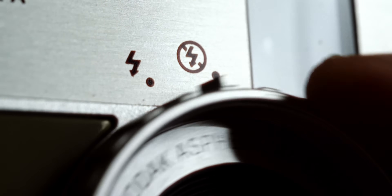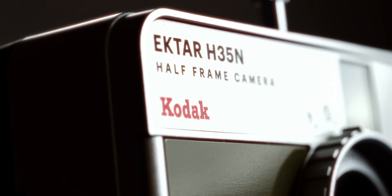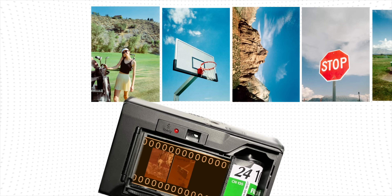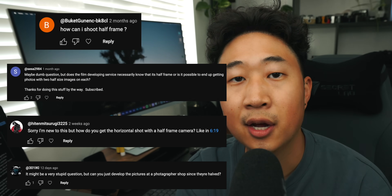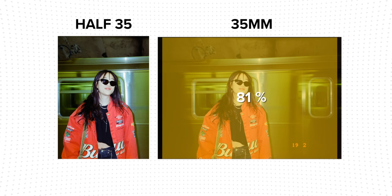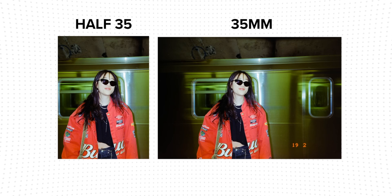With the rise in popularity of half-frame film cameras, such as the Kodak Ektar H35 or the recently released Pentax 17, the need for an explanation of what half-frame is is definitely in order. Even people with a basic understanding of how film works still have a really hard time conceptualizing it. So today I'll be answering in full detail: what is half-frame, how does it work, and why half-frame is such a big deal, especially now.